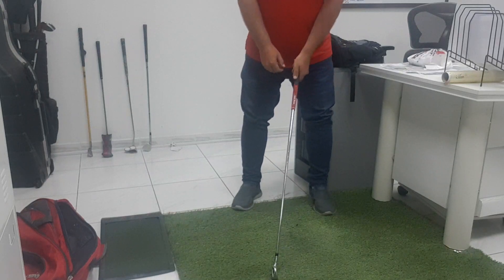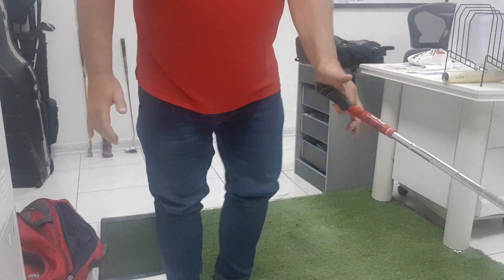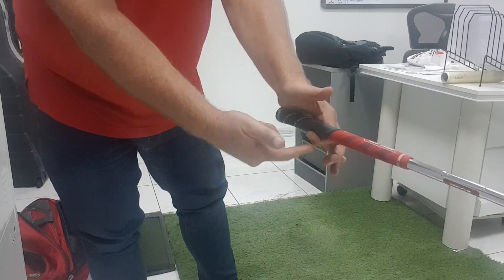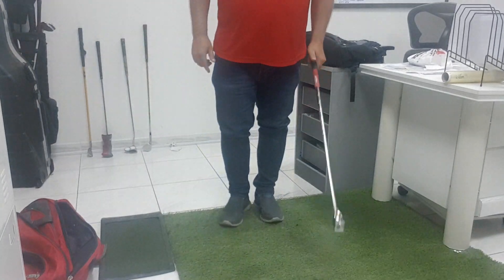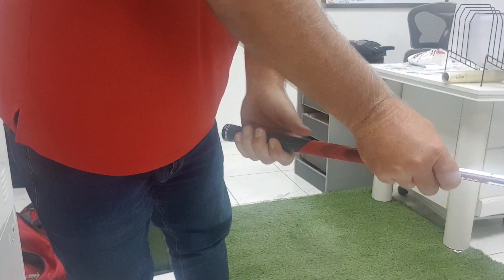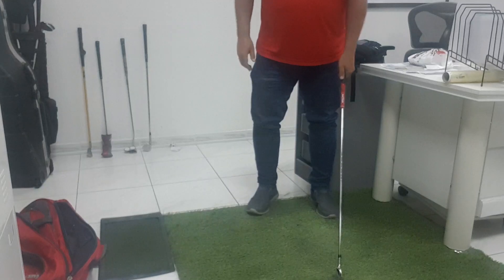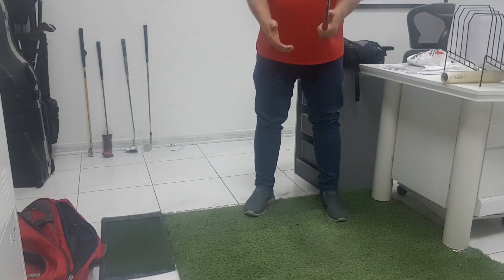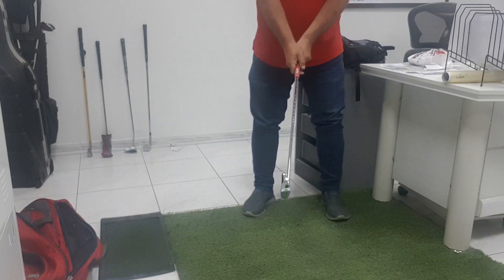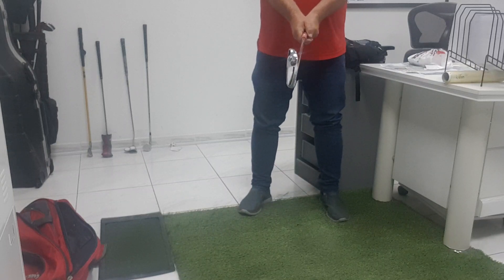Now I'm square to you. If you hold a club properly in your left hand, it'll brace itself under that heel pad and you can hold it with one finger. You get that gripping it in your fingers — not in your hand, but in your fingers. As long as you've got that and you grip it properly with your right hand, hold it straight out in front of you.